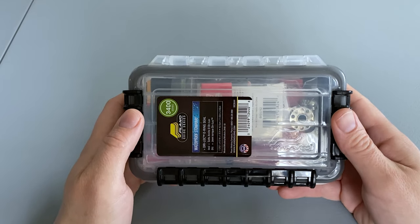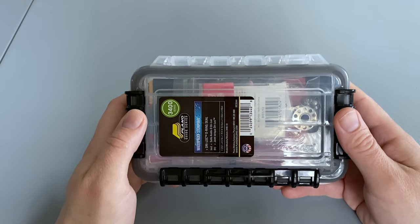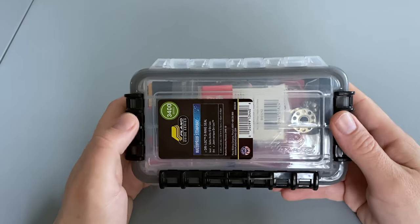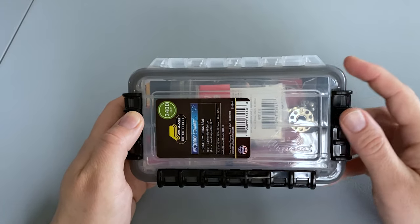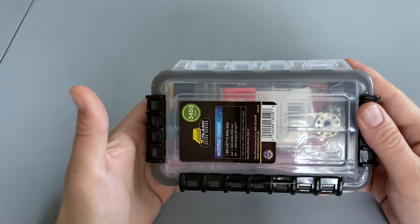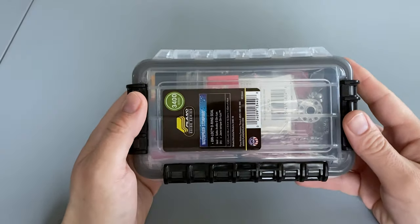What's up everyone and welcome to Northeast Preparedness. In this video I'll be doing a quick review of the Plano 3400 series waterproof stowaway dry box. I picked up two of these from the fishing department in my local Walmart for only $4 each. I've looked on Amazon several times for dry boxes this size and they're nearly always over $15.